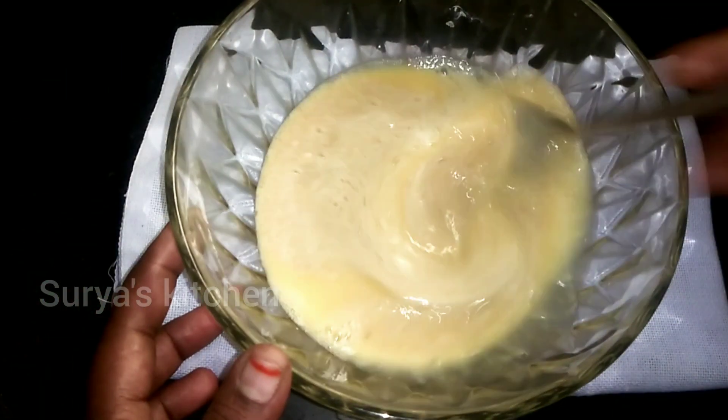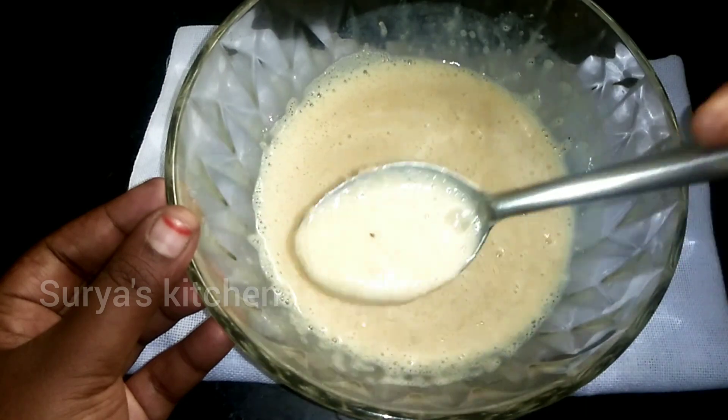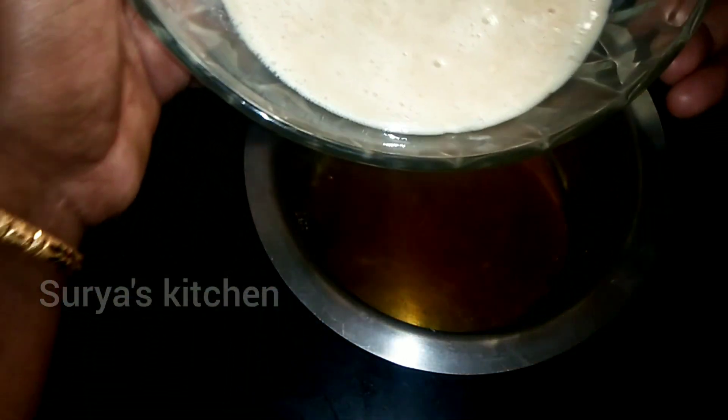Now let's add the mixture. We have the beautiful beat — the heat is ready. Now let's use the mixer.